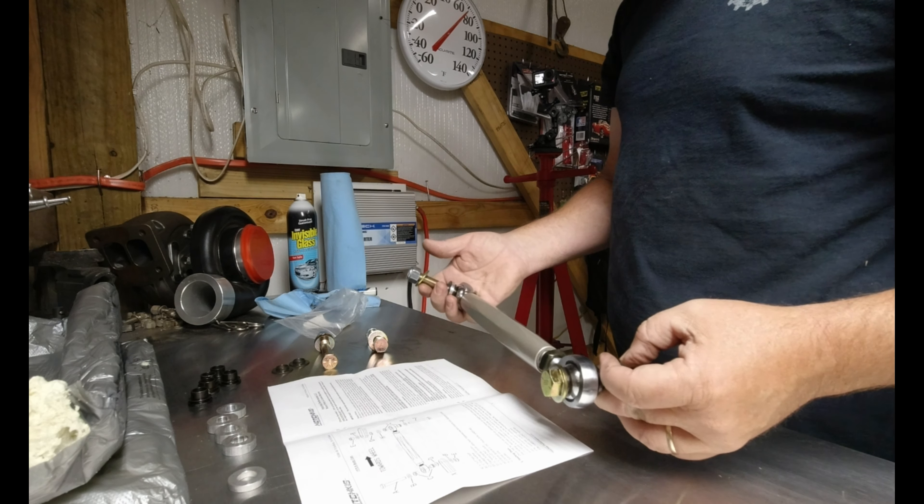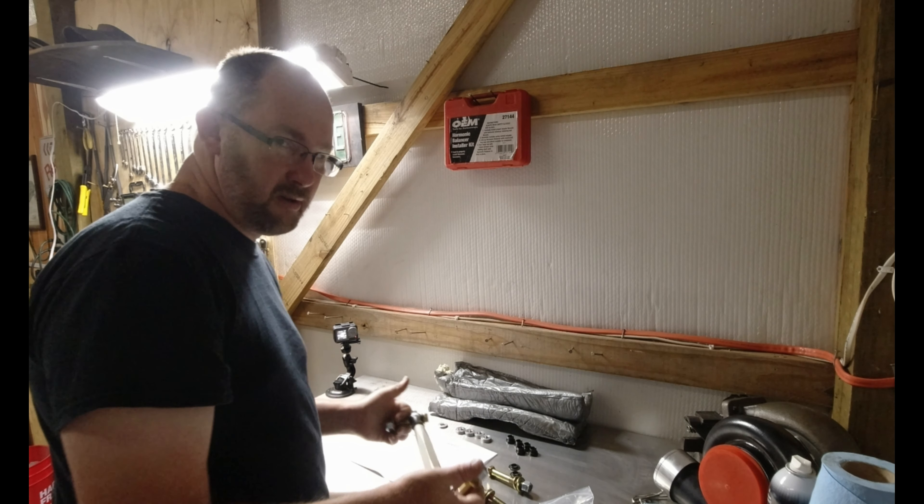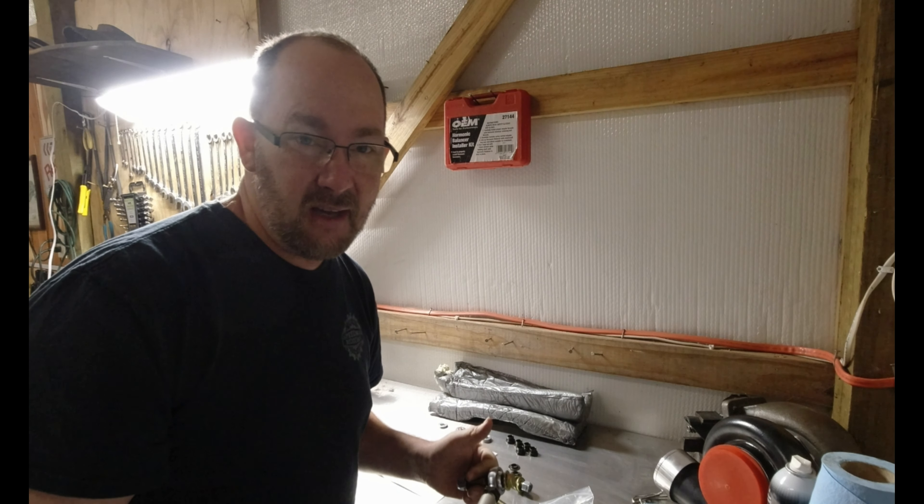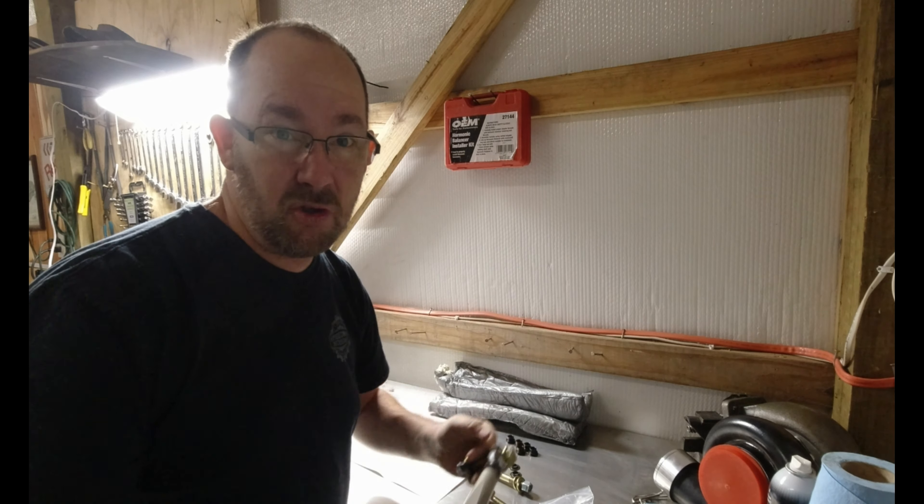Looks pretty simple. Then jack the car up — once we get the car jacked up, we'll take off the old tie rods, compare them, and put the new ones in. All right guys, so I got the driver side installed. I'm going to show you the difference between the two. I cannot say enough about these — these are freaking amazing. Let me show you the factory originals versus these new ones that I've just installed.